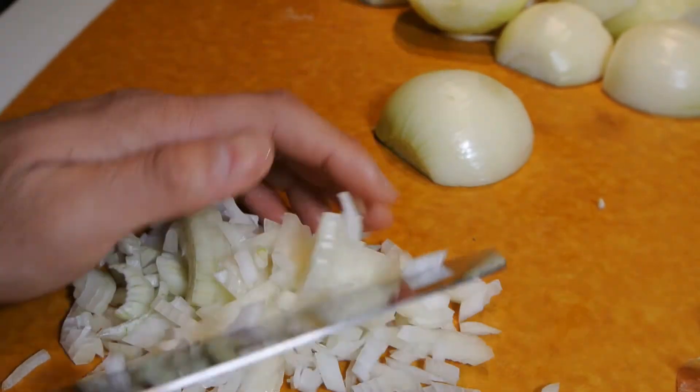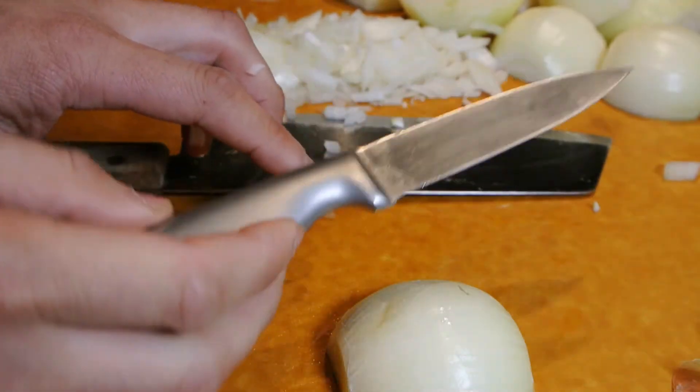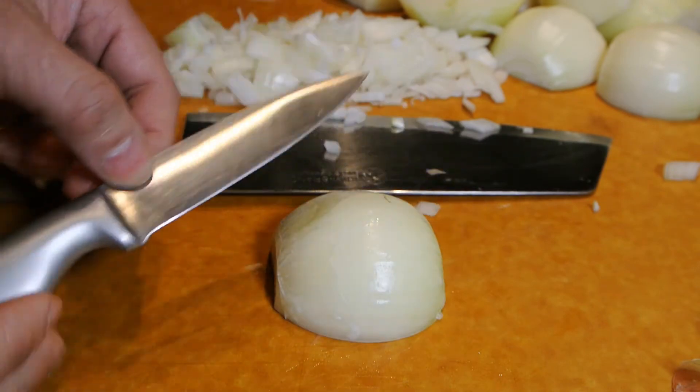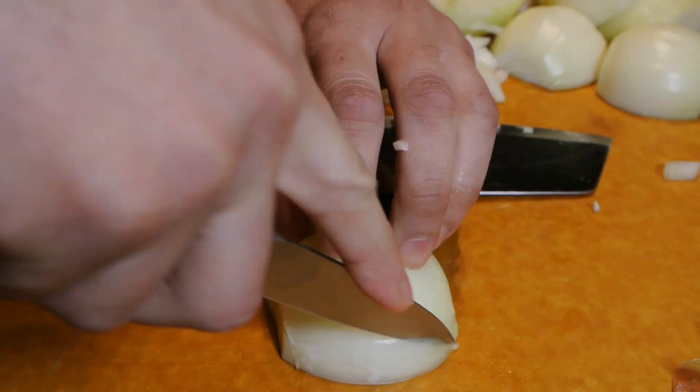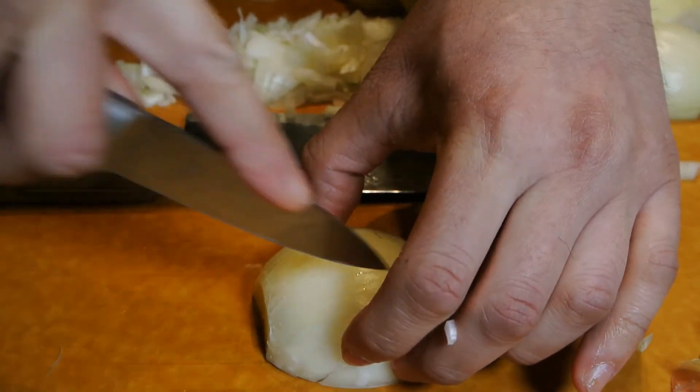Notice how the pieces are basically uniform in size and shape. You can use almost any size knife — here I have a paring knife. Use the exact same technique and it will work just great.